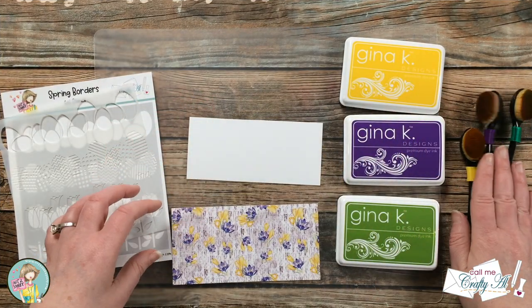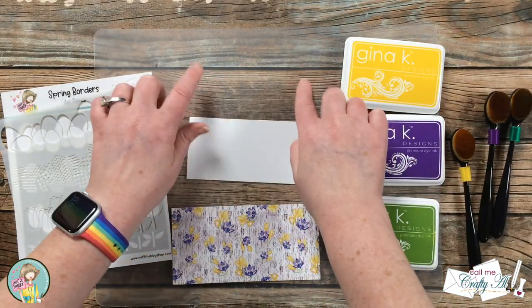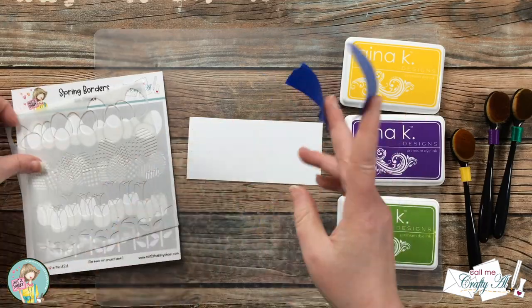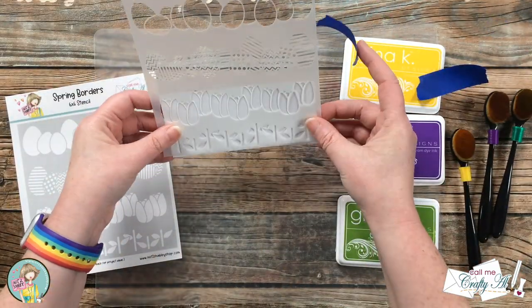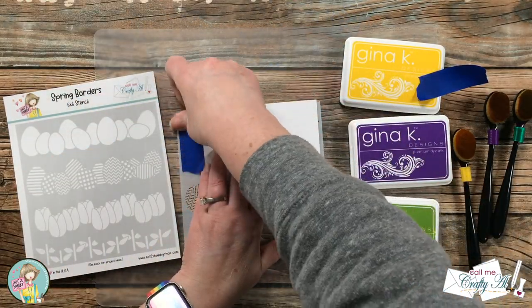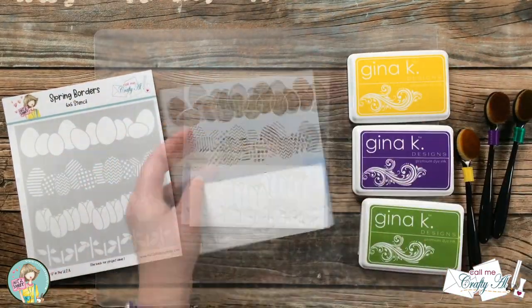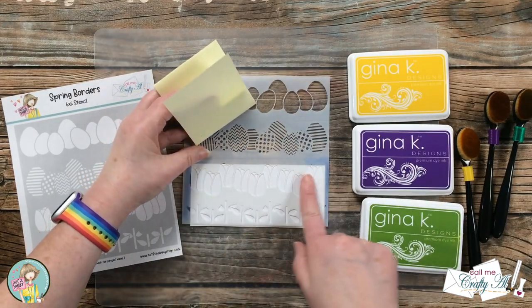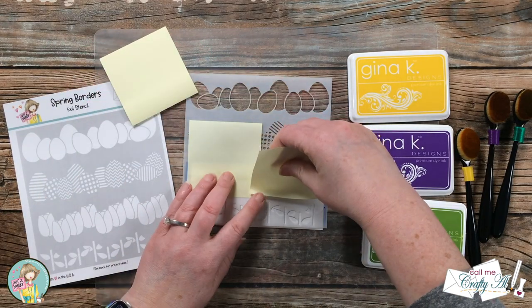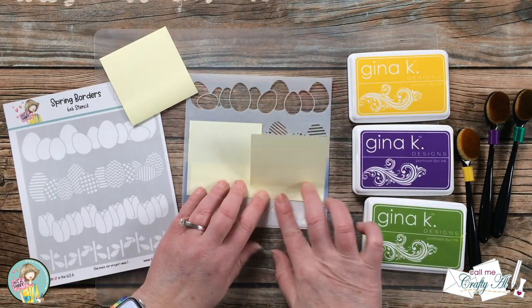For my ink blending I'm going to use the tulip section of this stencil, and I chose yellow and purple from the pattern paper, plus a green for the stems. I'll hold the stencil in place with a couple pieces of painter's tape that I just took some of the tackiness off with my hand. Once that's in place, I used some Post-it notes to cover up the tulip heads for now because I don't want those to get inky.